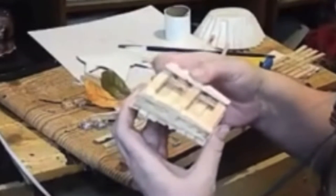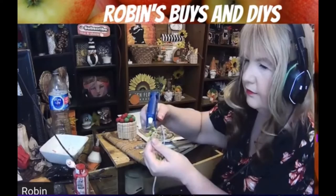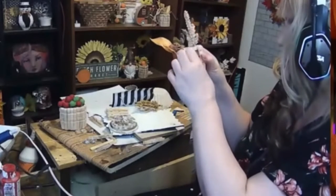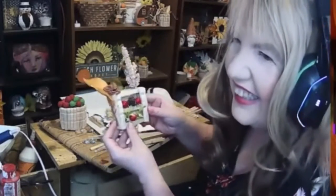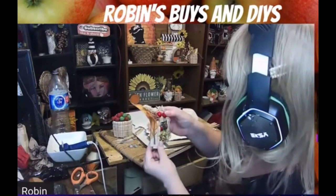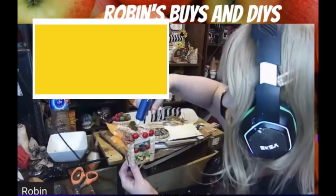Then I decided I would add another little shelf, so I made this little shelf using the clothespins again — and I'm obsessed with clothespins right now. Inside the little shelf I put some holly berries that I had from Christmas, and some faux flowers from Dollar Tree, just to make it look like there were little apples on the shelf with some greenery. Once I did that, I thought I needed something on top, so I did add some more holly berries and some more flowers.